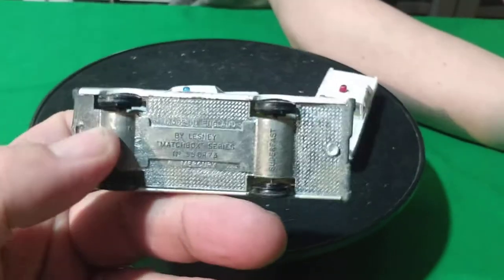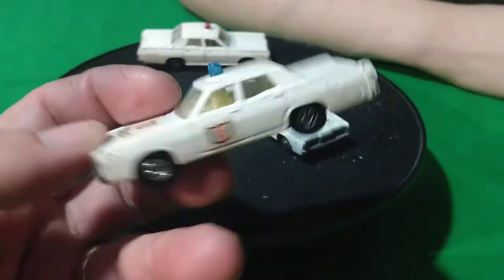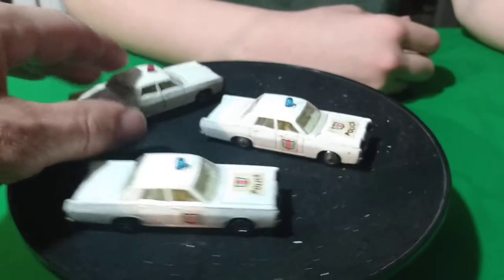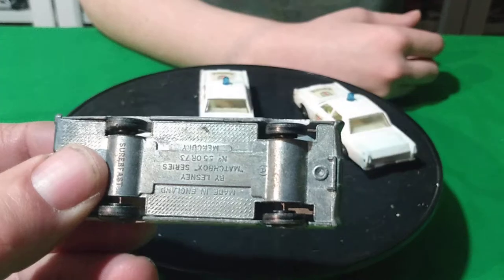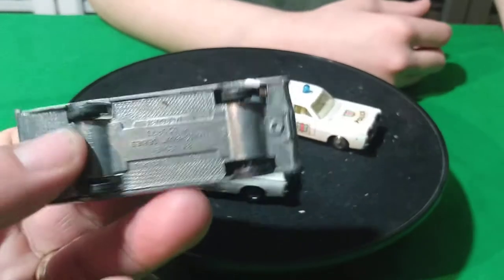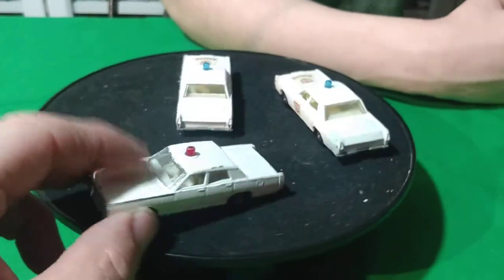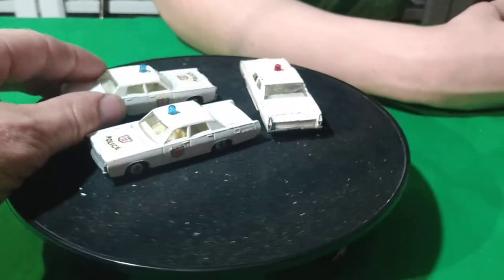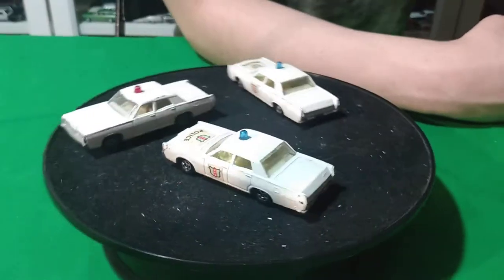This one has the super fast wheels on it — the thin wheels. It's got the stickers on it and the men are in the front seat. And then this one — no stickers on it, it's got a red light on it. The stickers are gone. This also has the thin wheels on it. I'm not sure if there's some different kind of stickers that go on this car, but they look like the same ones that are on that one. But those are the only white police cars.